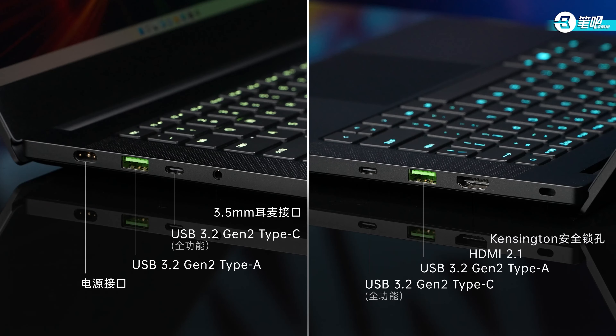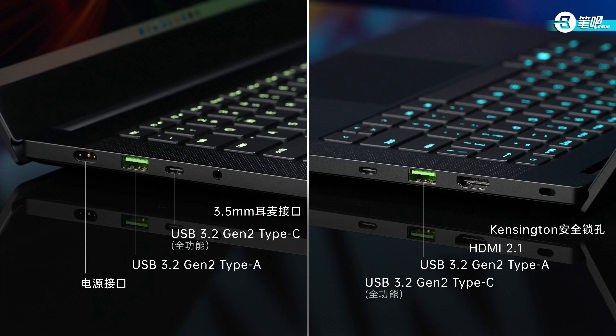As for I/O, there are two USB-A and two USB-C ports on both sides, all USB 3.2 Gen 2, and the USB-Cs are full-featured. Besides that, it has a 3.5mm combo jack and HDMI 2.1.